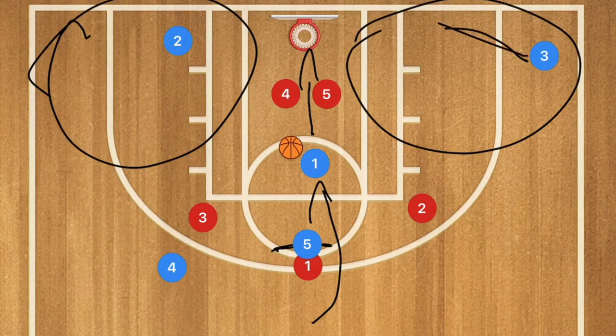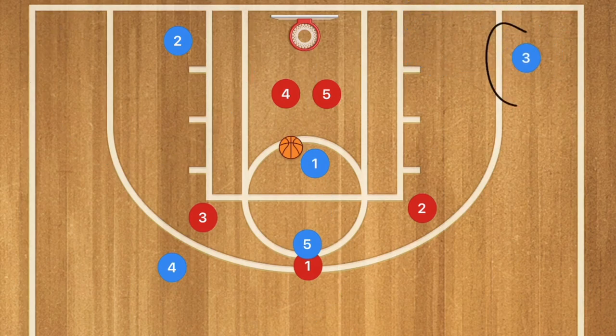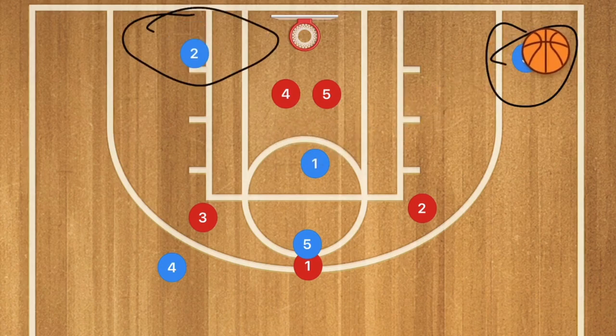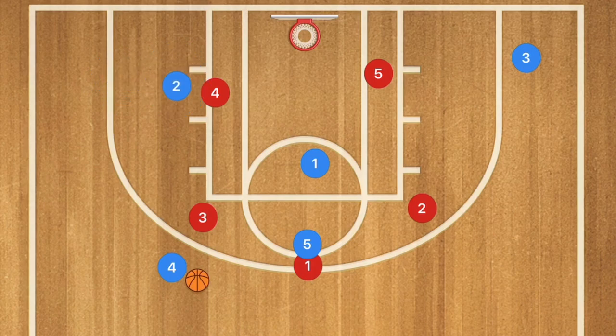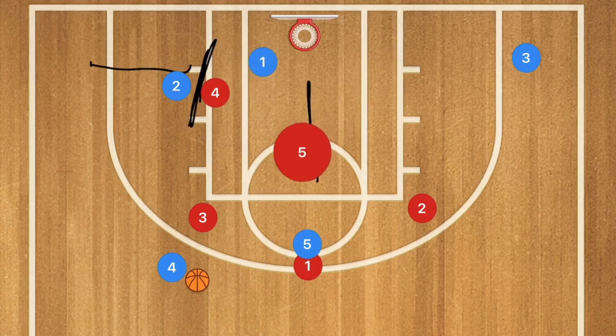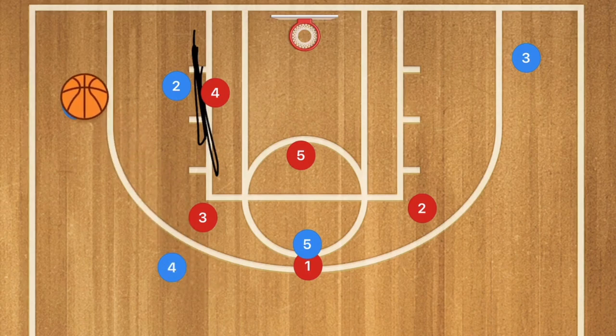Players need to cut baseline or sit out at the three-point line calling for the ball. If player 2 cuts towards the rim, there are options for an assist, a floater, or a layup by player 1. The second option has player 2 set a screen for player 4. If player 1 wasn't open initially and player 5 cut it off quickly, player 1 pops out to the three-point line and should be open for that three-point shot against the 3-2 zone.